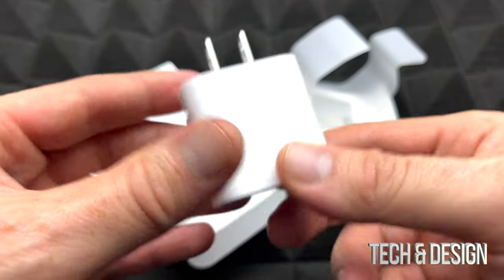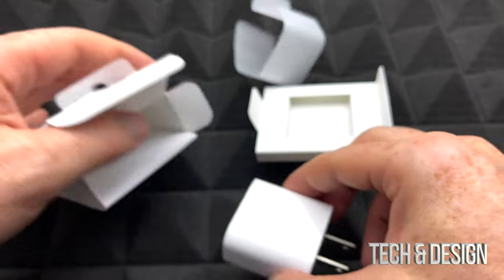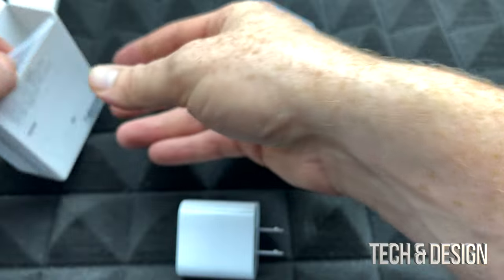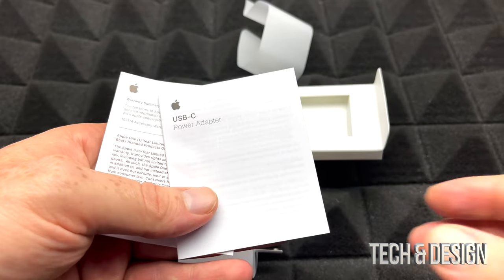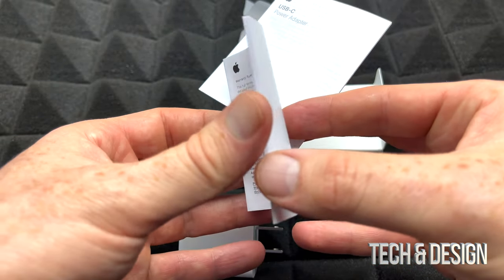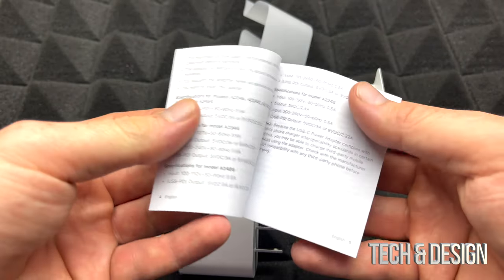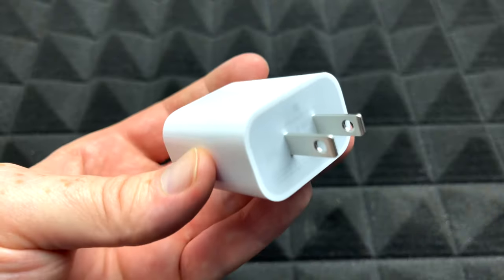You can charge your iPad with this, your Apple Watch, your phone — pretty much everything except for the MacBook Air, which has different chargers. You do get these papers inside — so you get this and this. Plus the power adapter, and that's the writing inside of this as well.